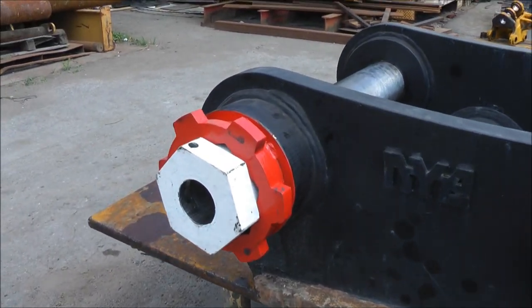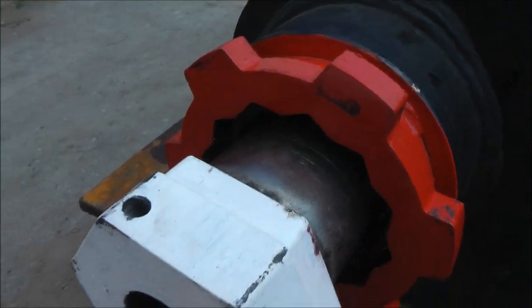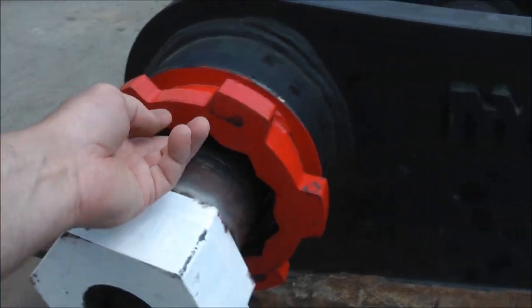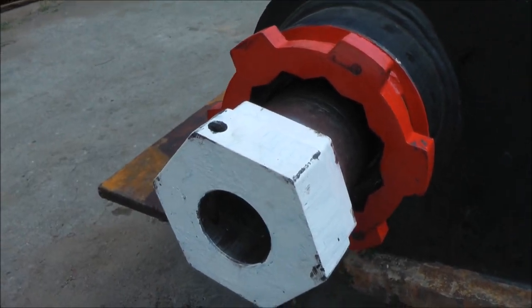You'll notice that the white hex piece there does a couple of functions. It has a stop surface which prevents the pin from going in too far. It has a machined hex surface which fits on the star lock to prevent the pin from rotating, and it provides a surface to grip for the bazooka puller.